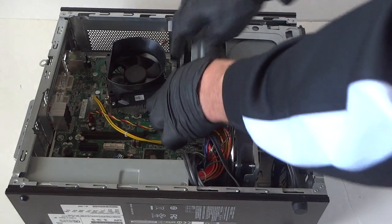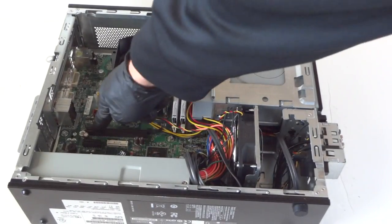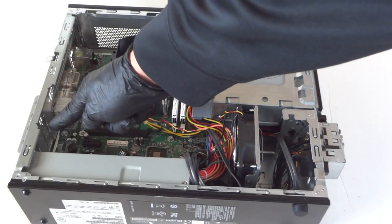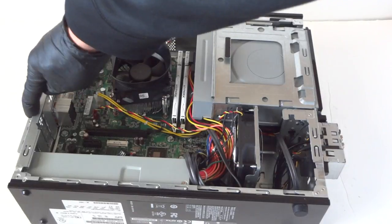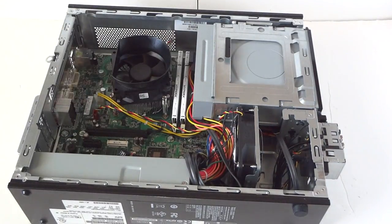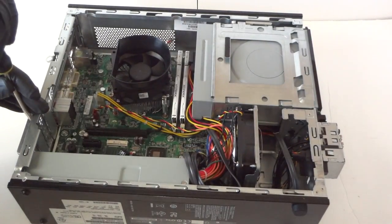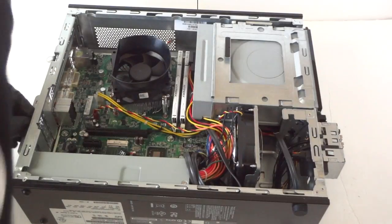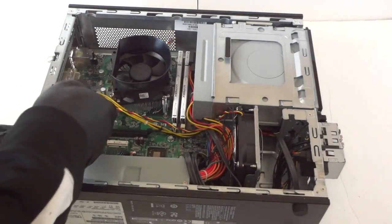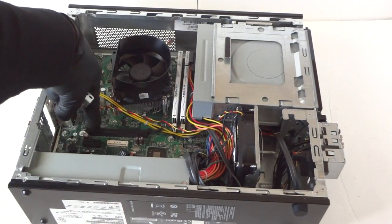Now we'll upgrade the video card here. It's installed through the PCI Express X16 slot — the top one. You've got to remove the PCI bracket low profile right here, and there's a secure lock. Remove a screw with the flat head screwdriver to remove the secure lock and remove the PCI bracket — the top one where you install the video card through the PCI Express X16 slot.